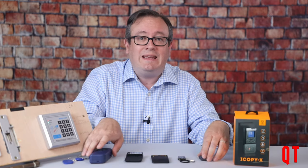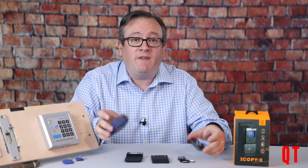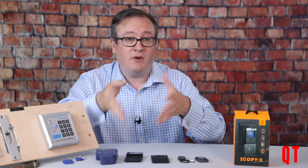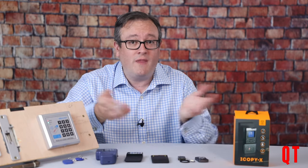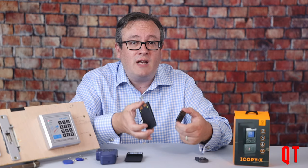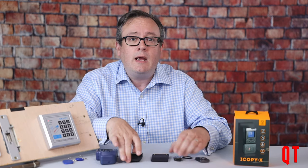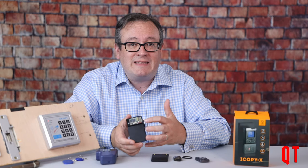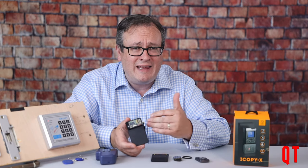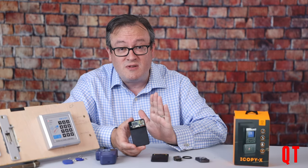All of them have pluses and minuses. The Keezy and the cheap Chinese copiers are very easy to use, but if they don't work with the particular card you put in front of them, you're left in the dark as to why they don't work. The Chameleons are really great, and I have a huge amount of respect for them, but they don't work with low frequency cards. And the Proxmark is absolutely spectacular and can pretty much do anything on any card, but it does have a learning curve which could be described as vertical.